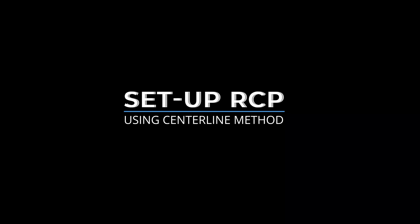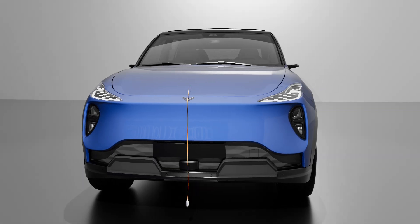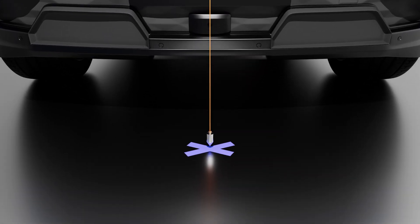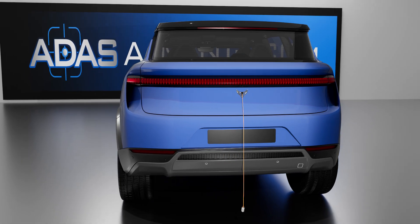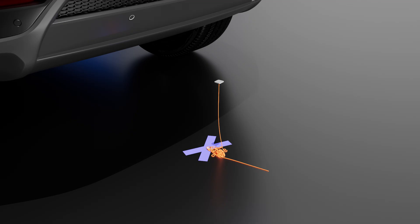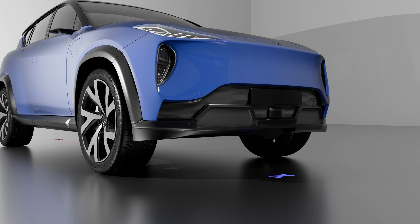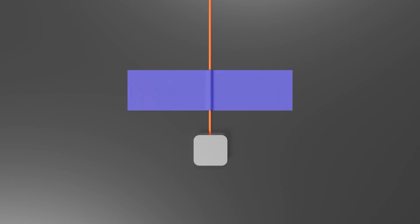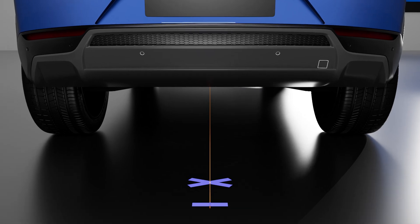Set up the RCP using the centerline method. Drop the plumb bob in the front center and mark the spot on the floor. Repeat in the rear of the vehicle. Run the string underneath the vehicle, secure it in the rear over the rear dot, stretch the string past the front mark, and tape it down. You have now created a centerline.